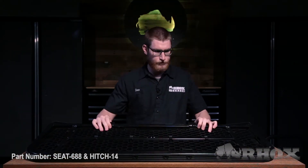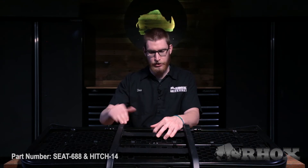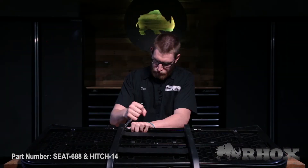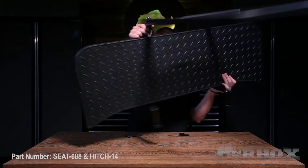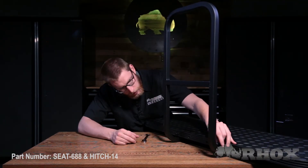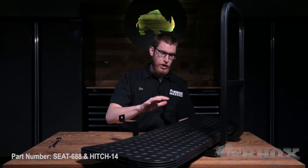First we're going to install the grab bar. Before we go ahead and put any hardware in, we want to make sure that our four welded nuts are lined up. I did have to tap it into place — this is made to be a snug fit. But once you've got your holes lined up, we can go ahead and put our hardware in. When installing your grab bar, you want to make sure that you install your bolts on the four outside holes. We do that because the two inside holes are going to be used for the trailer hitch.